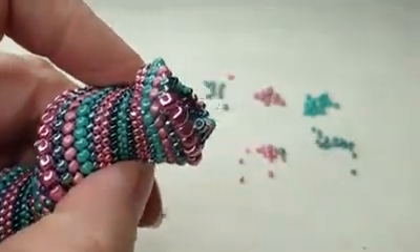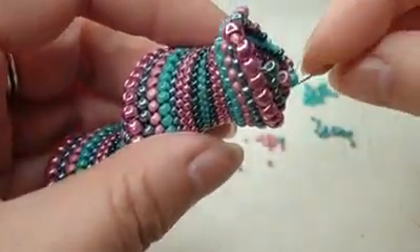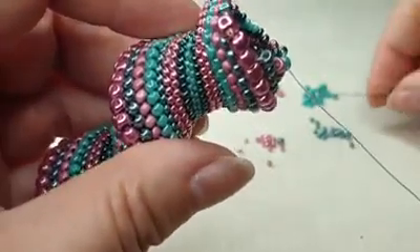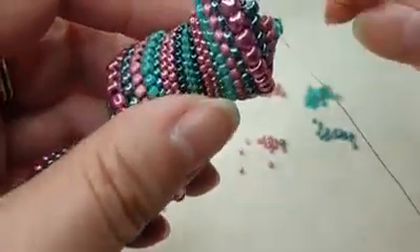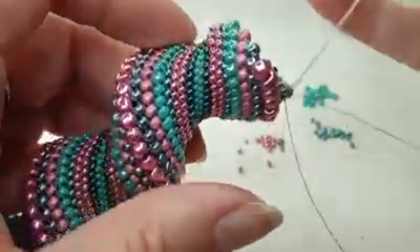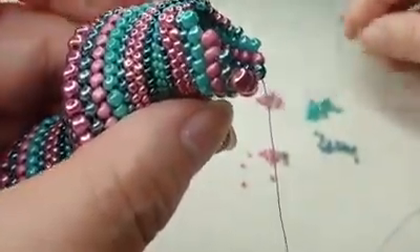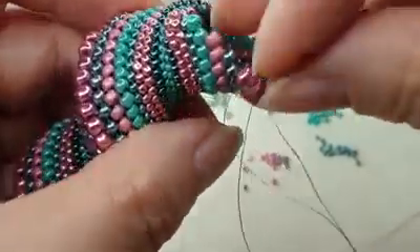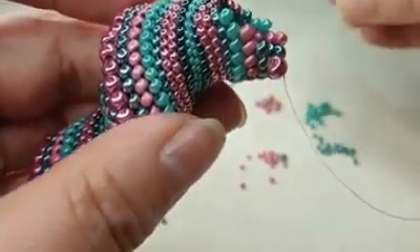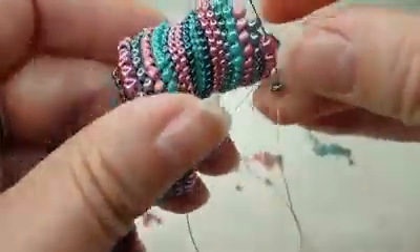If you're using the method of decreasing by removing a bead, you can do this at any point. You can do it with the 15s, you can do it with the 11s like we just have, you can do it with the 8s. I wouldn't do it with the 6s — the best way to get rid of the 6s is to change it for an 8, which is the other method of decreasing. It's not the same as this. I can demo that another time.